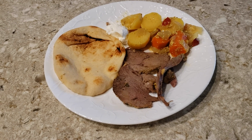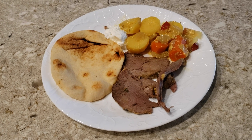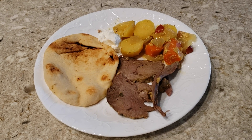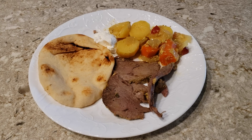This is our final product. We have the leg of lamb. I'm serving it with a piece of naan, some more of that Greek yogurt, and the vegetables — the potatoes, carrots, onion, and chili. It came out really good. I hope you guys enjoyed this recipe, and if you did, please like and subscribe to my channel. Merry Christmas, everybody.